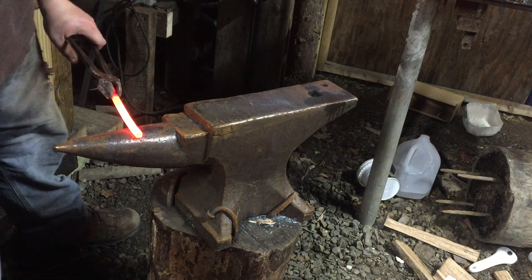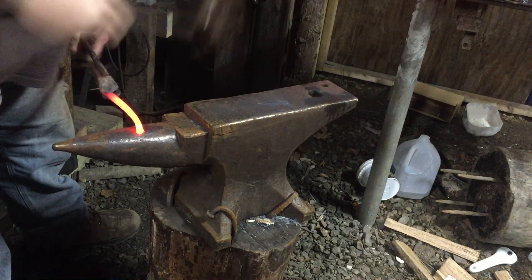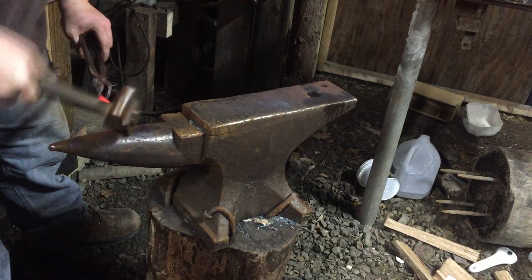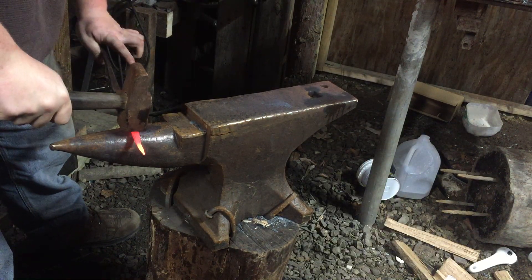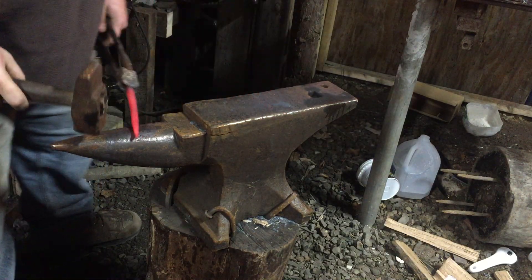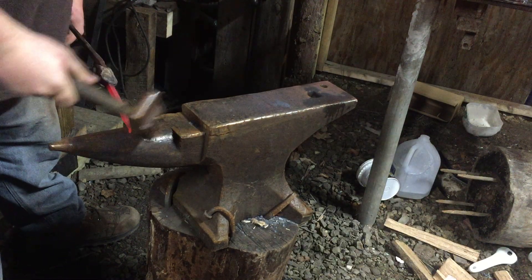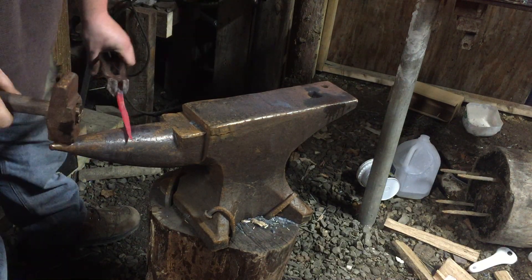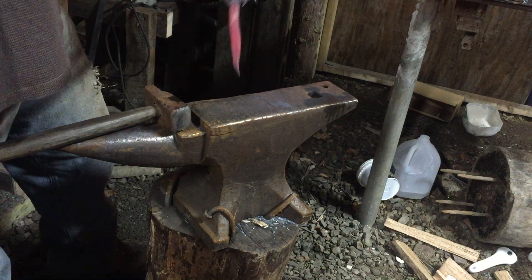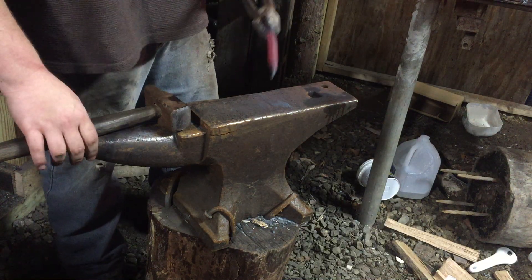We have to start out by making a square taper. Basically, if you can't see it here, what I'm doing is hitting on one side then turning 90 degrees and flipping. I'm using the horn because it's faster — there's less surface area compared to the face, and it doesn't cool out your work pieces as fast either. But now we're going to go clean that up, round it out, and bend it. I'll explain those things along the way.